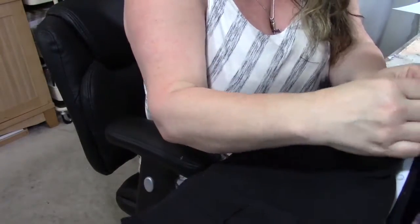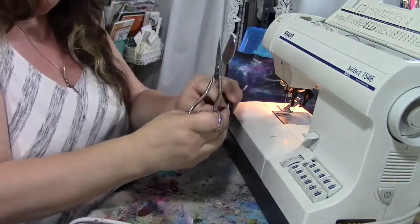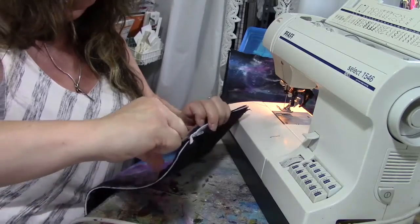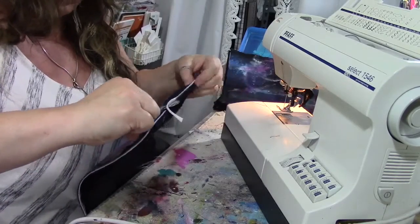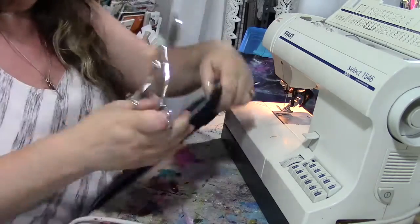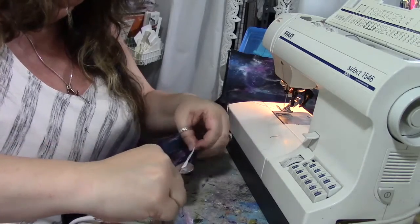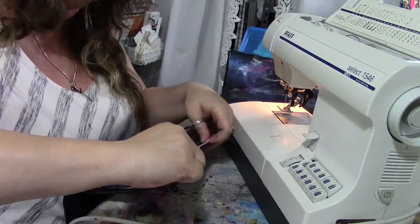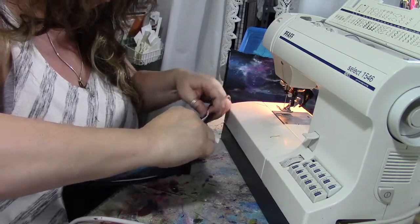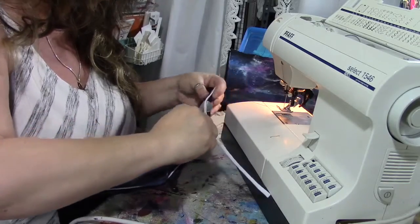It's sewn, and I'm using my applique scissors — though you can use any scissors — to push the inner and outer fabric back and cut off the excess stiffener interfacing. There's about a quarter inch of extra; go all the way around and cut that off, being careful to pull the inner and outer fabric back so you only cut the white stiffener, not the fabric.